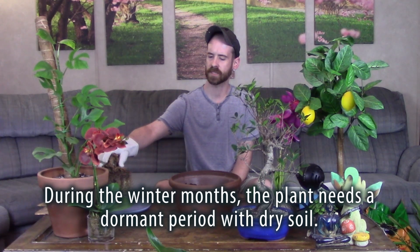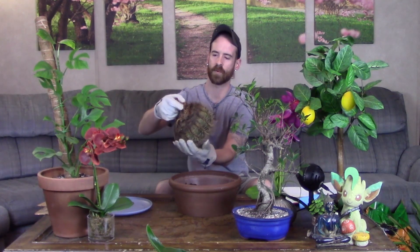Watering with this plant can be a little bit tricky — you want the soil to dry out completely before you water it again. It is very susceptible to root rot, so you want to make sure no water stands around the roots at all. Let the soil, especially in the middle of the pot, dry out completely before giving it water again. If you're not sure whether to water, stick your finger down in the soil and if you feel any moisture whatsoever, hold off on watering.